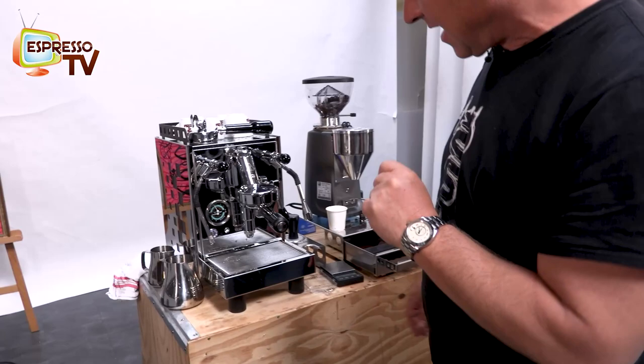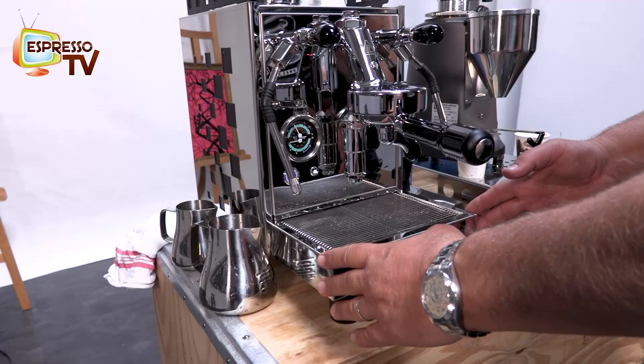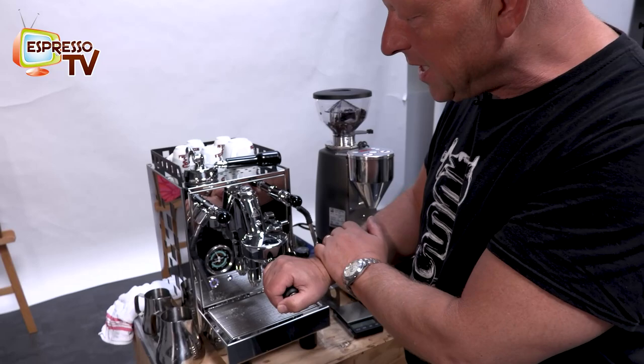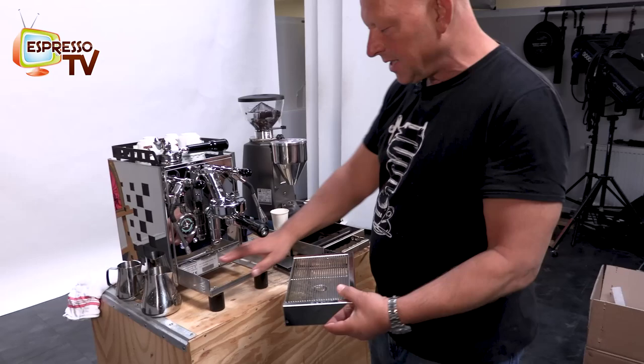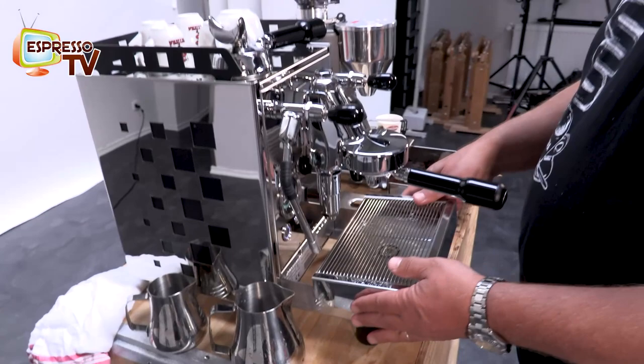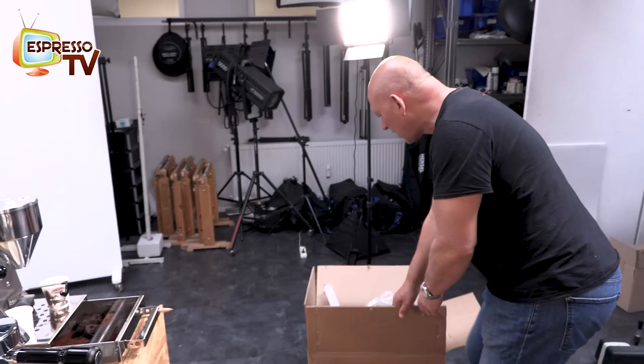So here we have the very nice Bezzera Aria. It's a very small machine, just 25 centimeters wide, and it has some specialities. It has a very small rotary pump. This version is without PAD, with a stainless steel body — complete body. Here also the frame is complete stainless steel, which is quite nice, and I just unpacked everything. So here we have the original packaging.